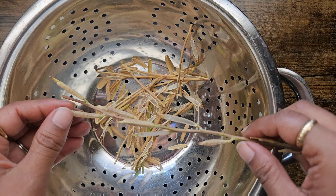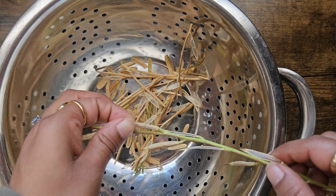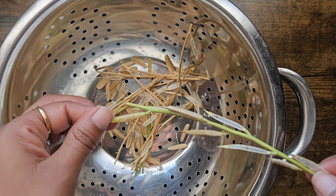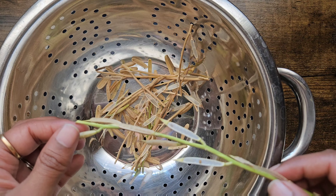This particular branch is the one I'm going to be saving — the pods did not burst, so they aren't ready. I'm just going to set it aside and let it dry some more, then I'll do the same process to harvest these seeds.